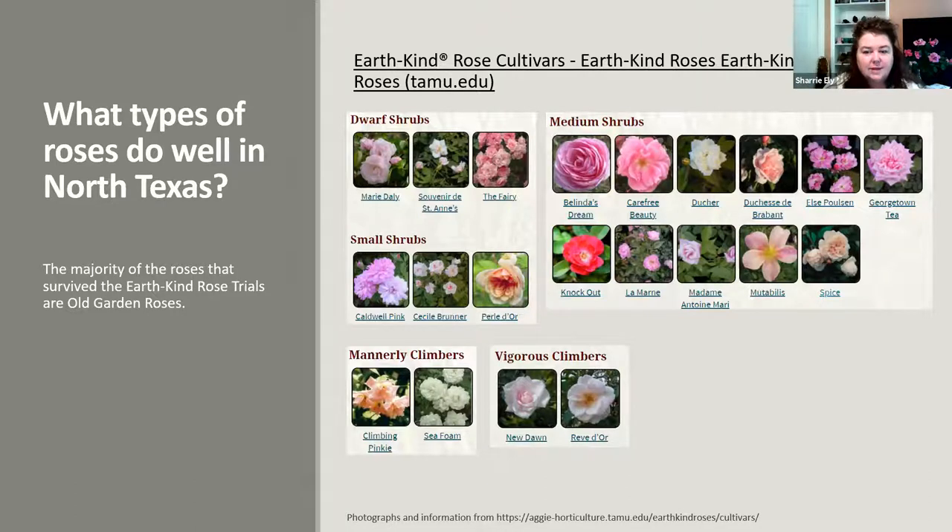When you want to look at roses, look at the types that survived the EarthKind rose trials — many of these are old garden roses. The nice thing about roses is they don't come in one size fits all; they come in all shapes and sizes. You can have dwarf shrubs, small shrubs, medium shrubs, mannerly climbers, or vigorous climbers. You can visit the EarthKind website to get more information on these particular varieties.